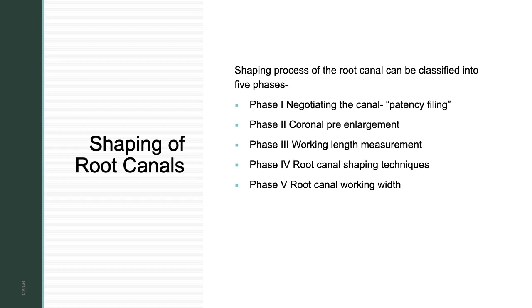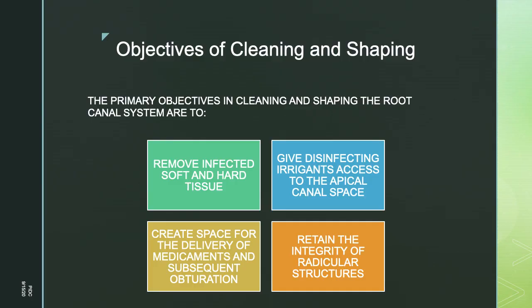Phase four is shaping of the canal — crown down or apical to crown, depending on the technique and file system used. Phase five is the root canal working width. We use the first file that binds to the periapical region as the initial apical file. For example, if size 15 binds at the periapical region, we go three more sizes — 20, 25, and 30 — making size 30 the master apical file. Those are the five phases of shaping.